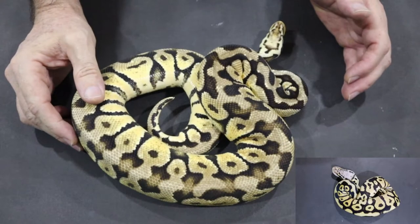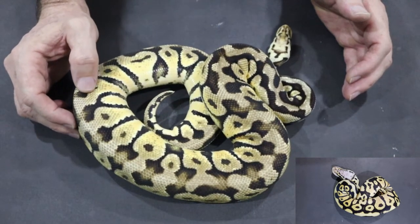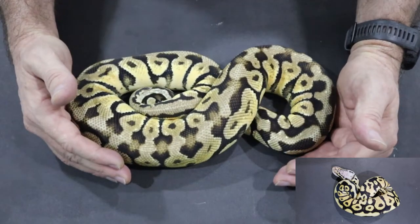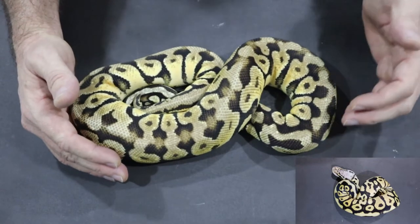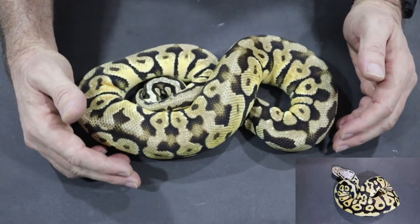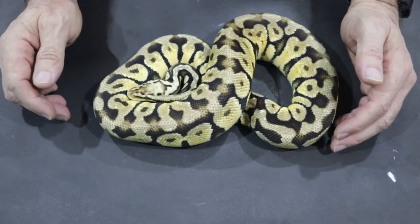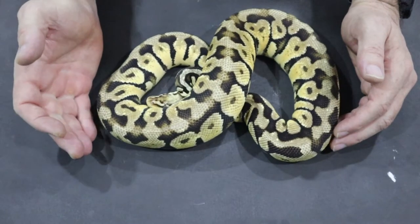This is my Pastel Spotnose Yellowbelly Het for Clown male, and you can see in the sidebar what he looked like when he was young. We're going to use this snake as an example of identifying genes, focusing on Pastel, Spotnose, and Yellowbelly. Everybody knows what Pastel looks like - it's the brightening gene that also gives the animal a washed-out head stamp, as we can see in this particular case.